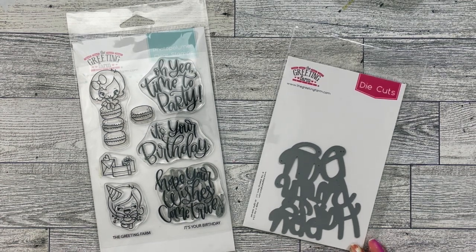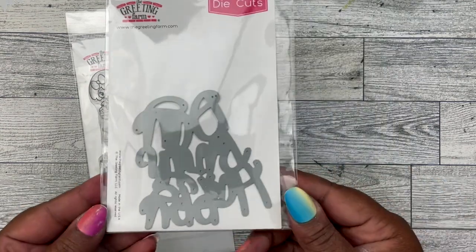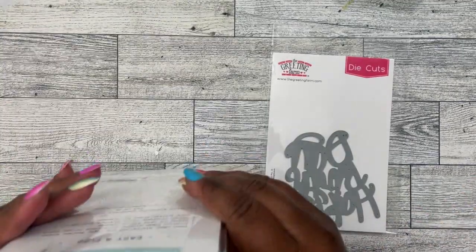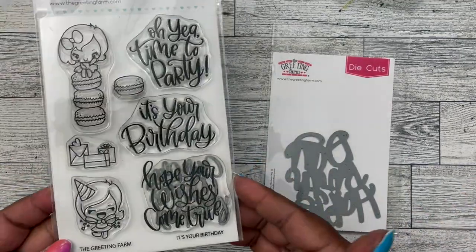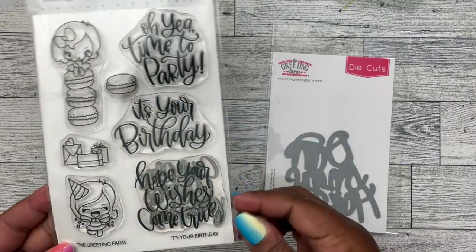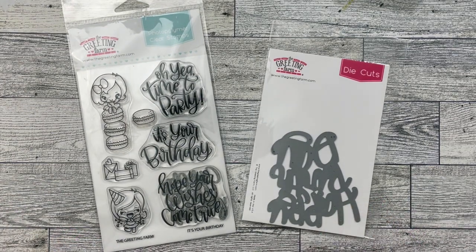So today we're going to be doing a card and I'm going to be using this die cut — it's Happy Birthday, really cute die cut. And I'm also going to be using this stamp set, It's Your Birthday. I'll be using this cute little girl on a stack of macaroons, the small macaroon and 'hope your wishes come true.'